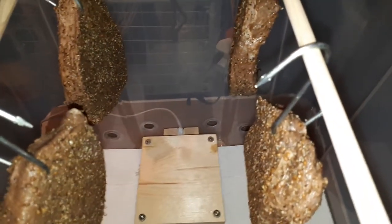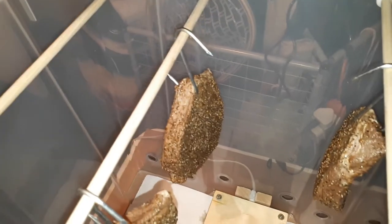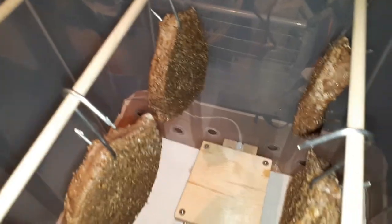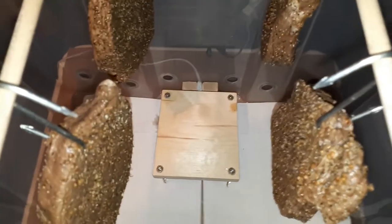Inside we have four silverside steaks that have been curing in the fridge in a mixture of pepper and coriander, Worcester sauce, vinegar, and salt. That's only a very little cider vinegar — the recipe did call for red wine vinegar, but I only have the local cider vinegar.